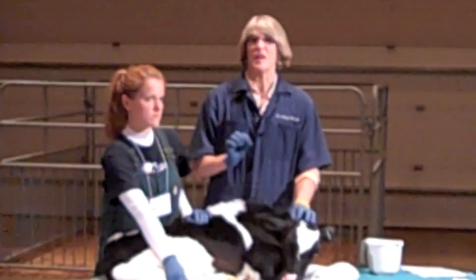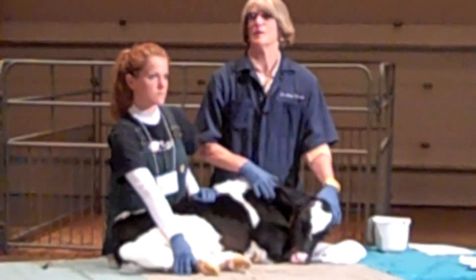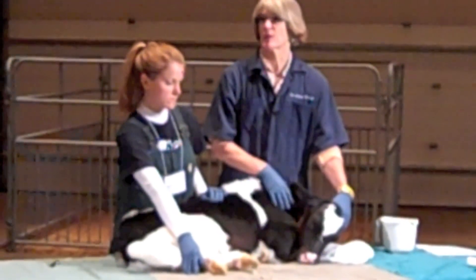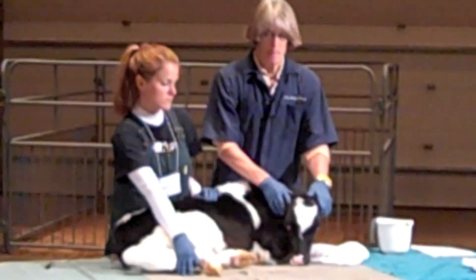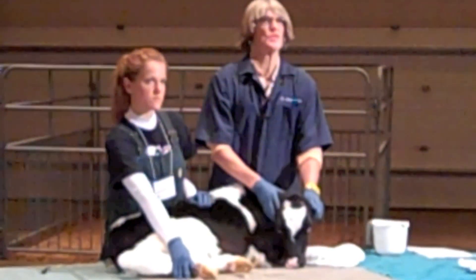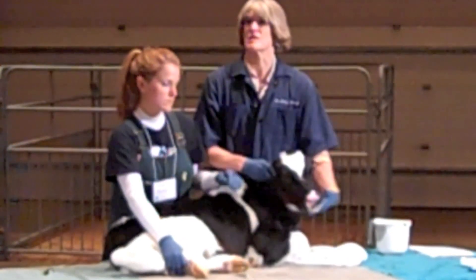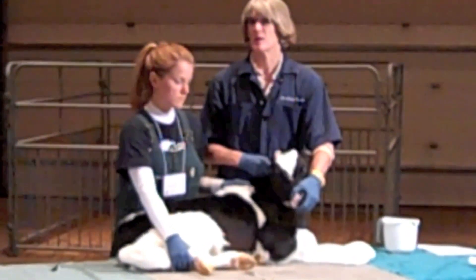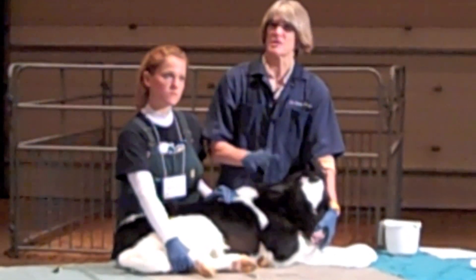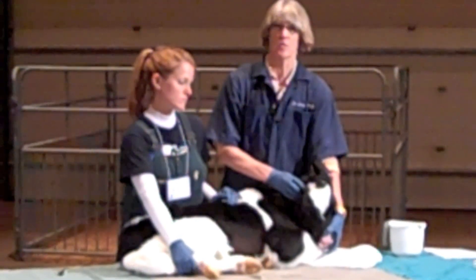Today I'm going to focus on heat dehorners — electric, butane, and propane. I'm going to use electric today for convenience, but for all methods of dehorning, and absolutely critical if you're using paste, clip the hair so you can see where the horn butt is. I brought two different sizes of dehorners, and now I can use a smaller size because I can see the horn butt.